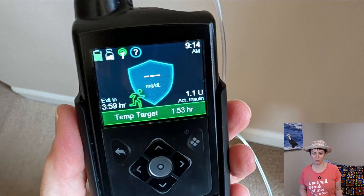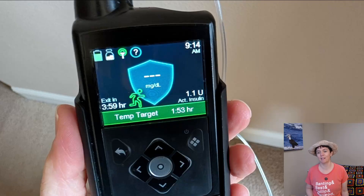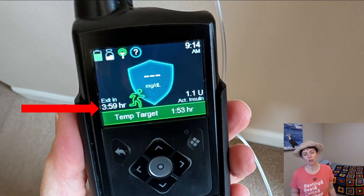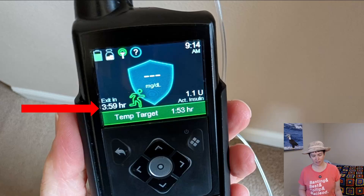CGM sensor failure — the recurrent, most common problem in today's insulin pump and diabetes technology. If you're watching this video because that's what you're dealing with, your situation is probably worse than what is shown here, because in this case the sensor reading was only unavailable for one minute. You can see in the corner it says 'exit in 3 hours 59 minutes.' This is the MiniMed 780G insulin pump, and if you are in SmartGuard mode, it starts counting down from 4 hours as soon as it does not have a signal.